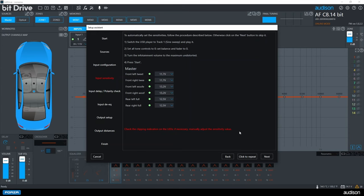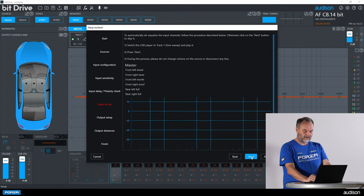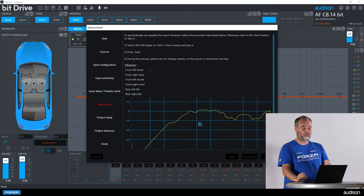Now we will need to play USB track three to test for polarity and for factory delay. Then we go back to track one on the USB, and this will set our de-equalization. We are using automatic de-equalization in the wizard. If you are an expert user and would like to perform the de-equalization yourself by hand, you can skip over this section and do that afterward.